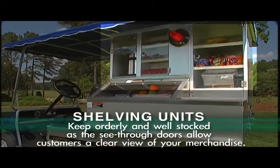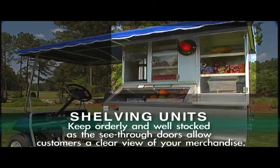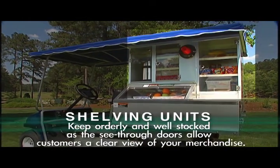Shelving units: keep orderly and well stocked, as the see-through doors allow customers a clear view of your merchandise.